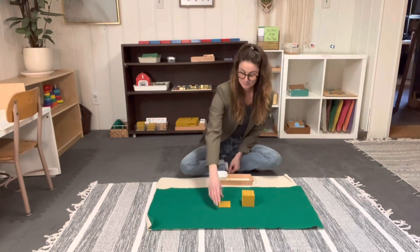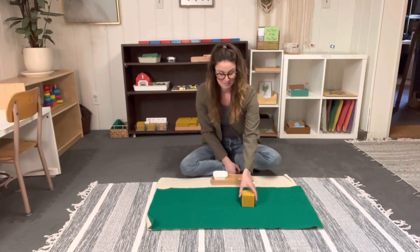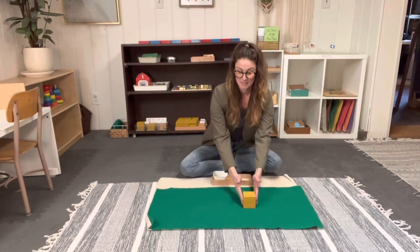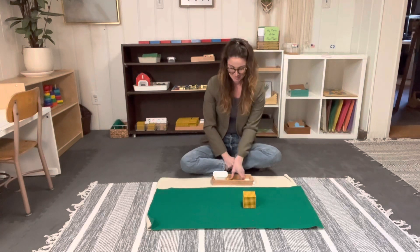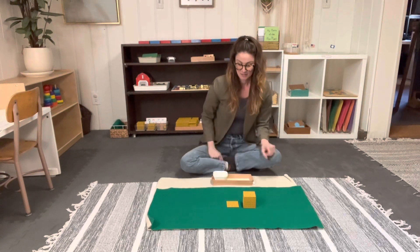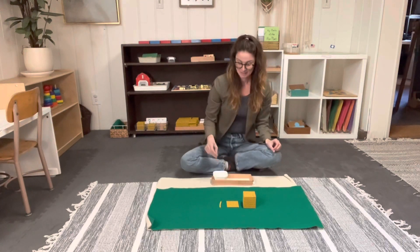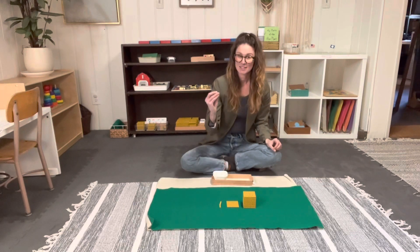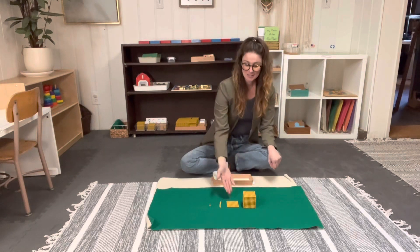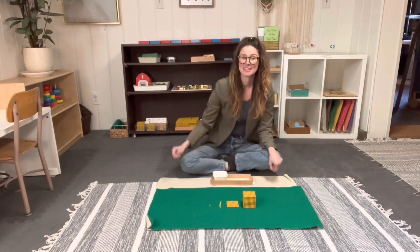Can you hand me one thousand? What is this? One thousand. And what is this? One ten. And what is this? One unit. One thousand. One hundred. One ten. One unit.